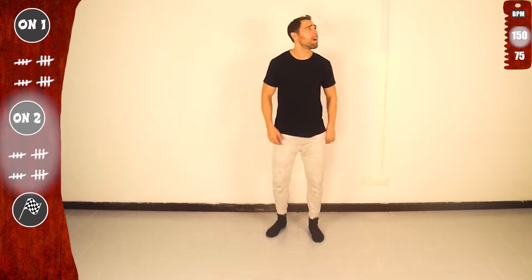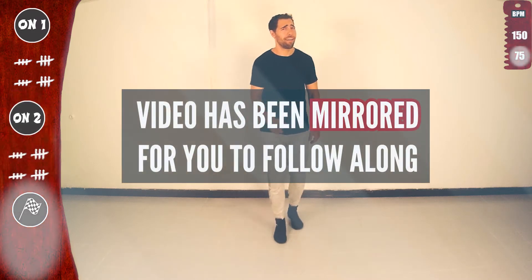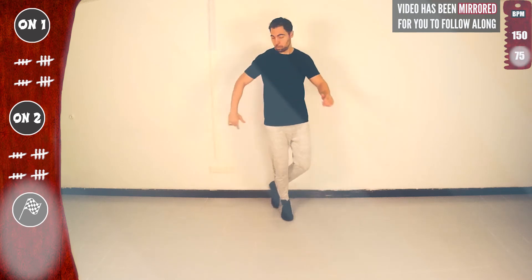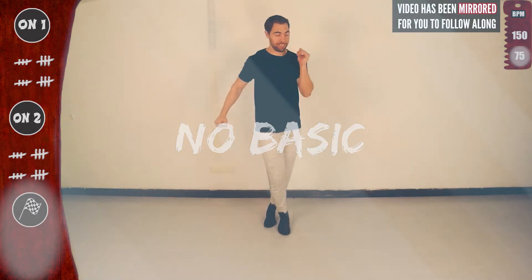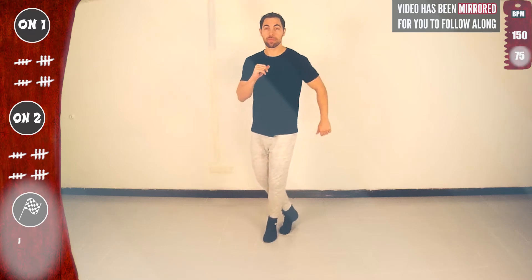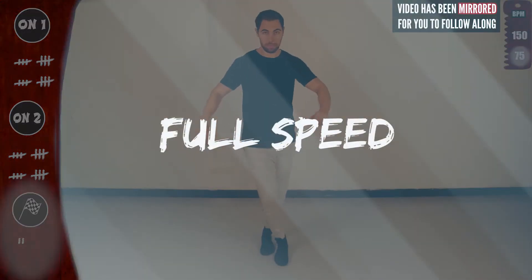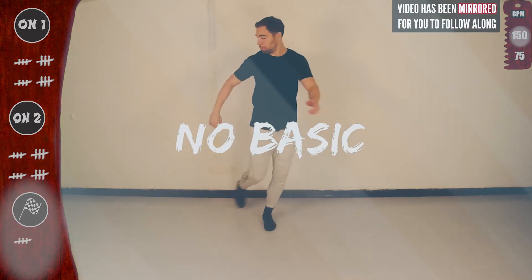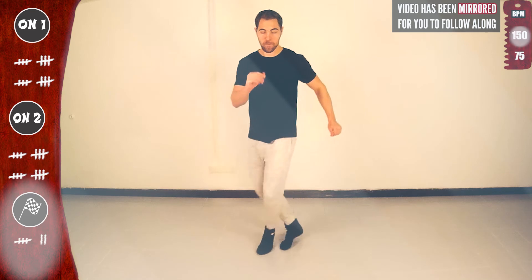Now let's practice face to face — I'll flip the screen so you can follow along. Basic on 2, slow. Now we'll go 3 in a row, slow. First time, second time, looking good, third time. Get ready to full speed. 3 in a row again. First time, second time, last time.